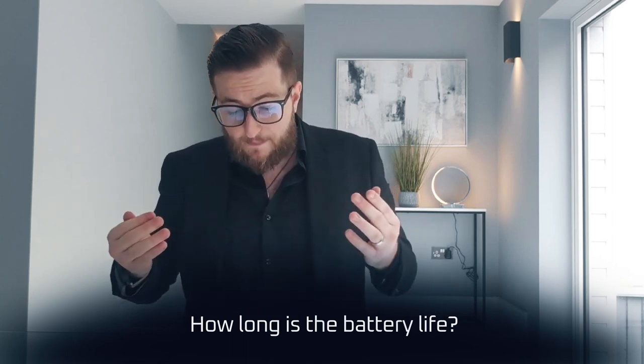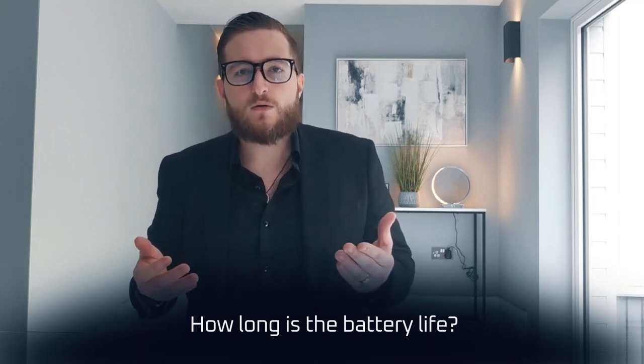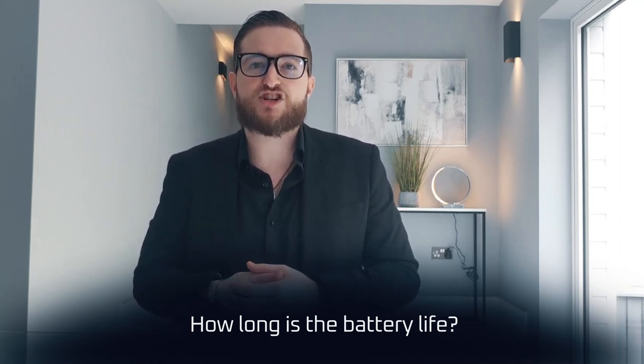How long is the battery life? This depends on many factors like battery quality and usage, but for the average user we've found around a year before they need to change the batteries again.